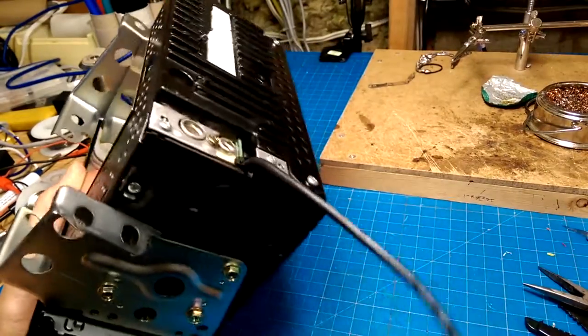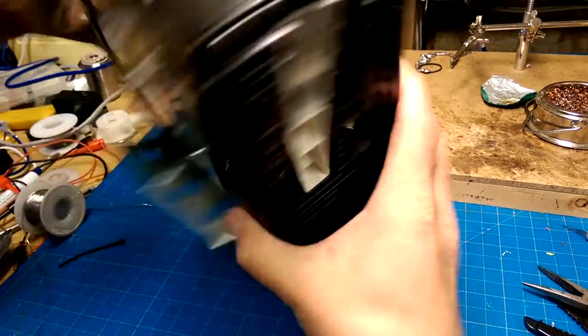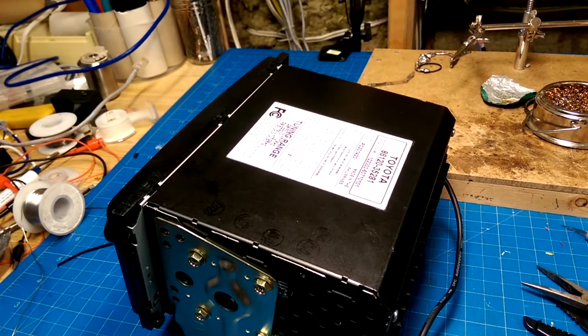Okay, wow, that was an adventure. Let's see if it works now. Any spare parts missing? Don't see any. So there it is, all in the dashboard. Let's see what happens. Does it turn on? Yeah, it turns on.